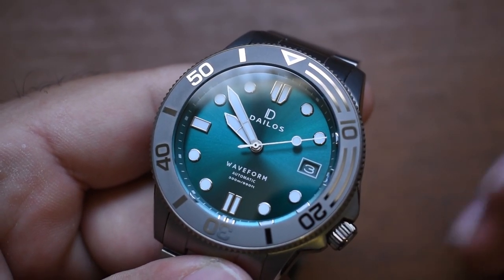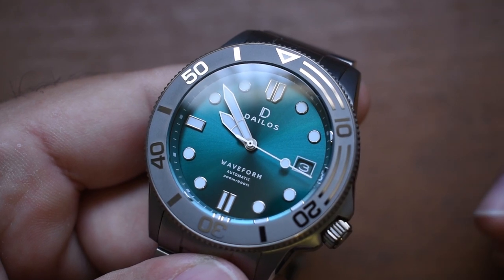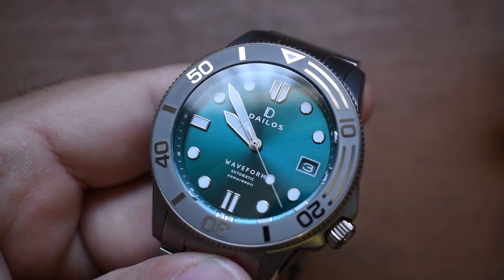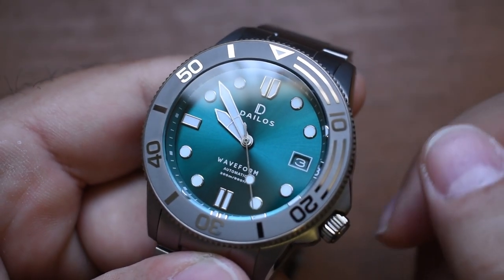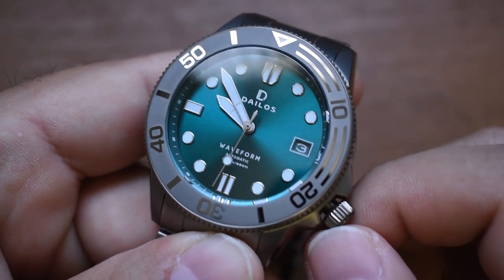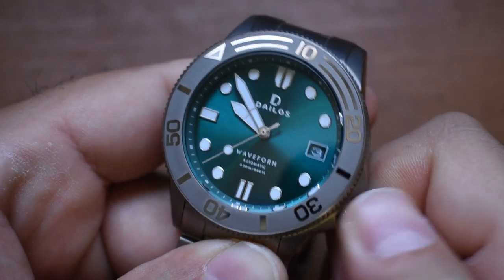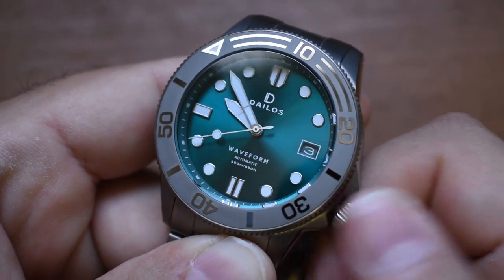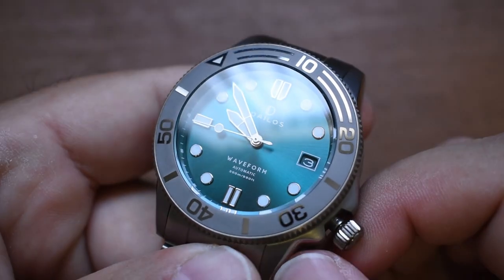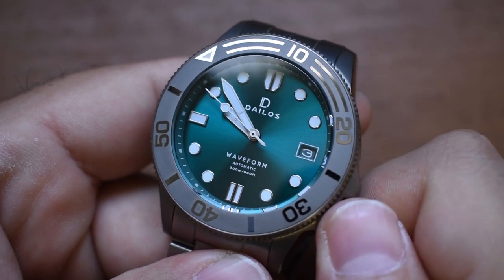Is it the most impressive movement out there? No. Personally I'd prefer a Sellita just because it's a higher beat movement. But do I have any issue whatsoever with the Seiko NH35? No. A ton of watches I've owned have had this movement. It does hack and hand-wind — let's test that out. The crown is fairly smooth. Second hand has stopped so it does hack, and there's a little bit of resistance — I can feel it winding.